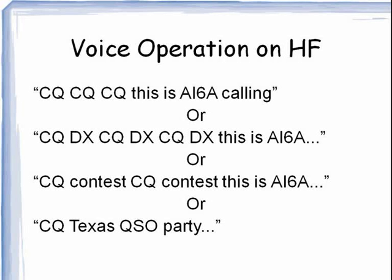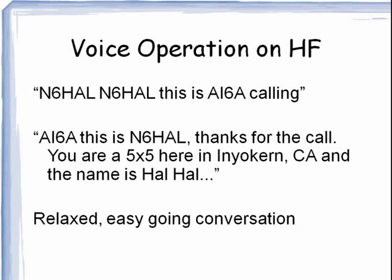That phrase CQ contest tells other folks on the band that I'm primarily interested in talking to those that are participating in the contest. Another call we've used lately is CQ Texas CQ contest. If I were calling my friend Hal in California, I might say: N6HAL, N6HAL, this is AI6A calling. And his reply could well be: AI6A, this is N6HAL. Thanks for the call. You are 5x5 here in Inyokern, California, and my name is Hal. Please notice that this is a relaxed, easy-going, conversational style.